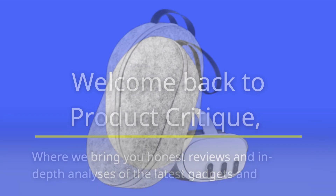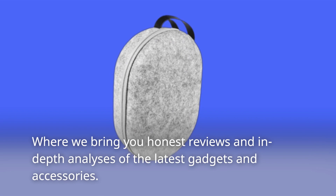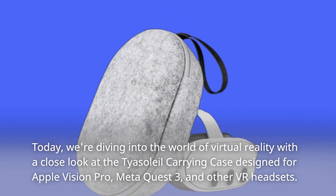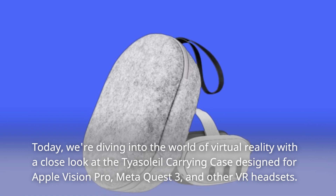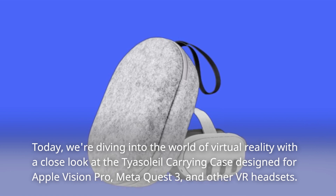Welcome back to Product Critique, where we bring you honest reviews and in-depth analyses of the latest gadgets and accessories. Today, we're diving into the world of virtual reality with a close look at the Taya Soleil Carrying Case designed for Apple Vision Pro, MetaQuest 3, and other VR headsets.